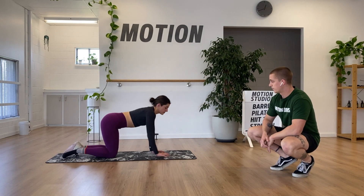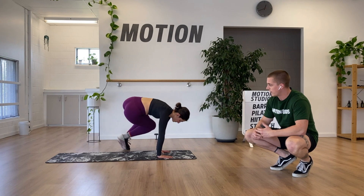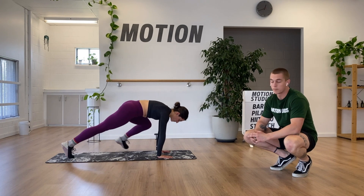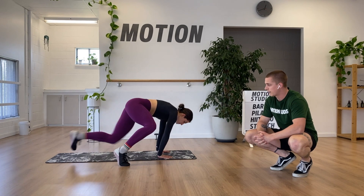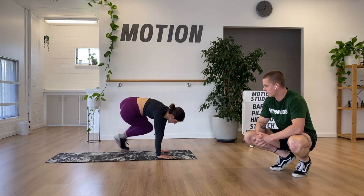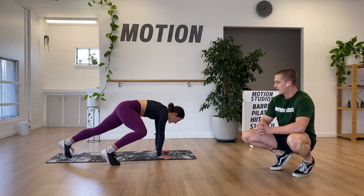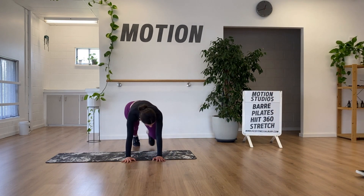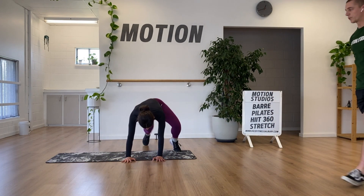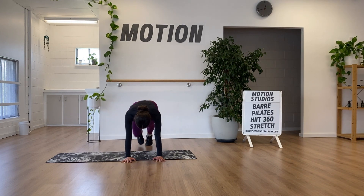Then plank bunny hops — we'll just do a walking version initially. Bring both feet to one side of your hands, step them back to plank position, then to the opposite side, back to start, and into center — alternating. We want to come back to our plank and demonstrate some stability every time. It's a long time under tension.